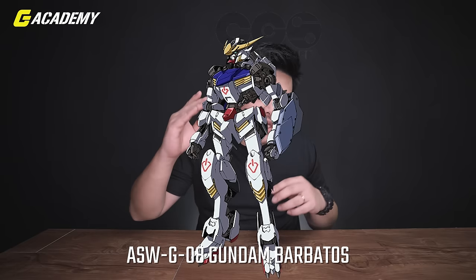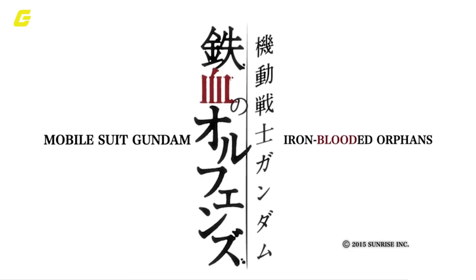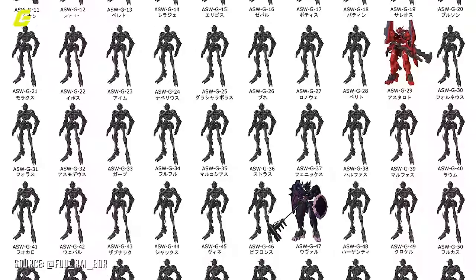So before anything else, let's talk a little introduction about Gundam Barbatos. The ASW G-08 Gundam Barbatos is actually Mikazuki Augus's main mobile suit. It appeared in the first season of the Mobile Suit Gundam anime series, Iron-Blooded Orphans. Gundam Barbatos is actually the eighth out of the 72 Gundams that were used in the Calamity War that happened 300 years ago in the anime.